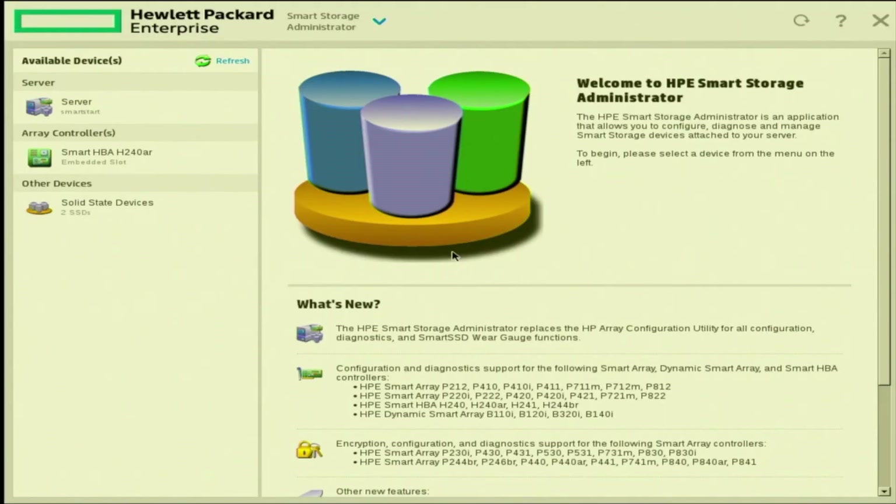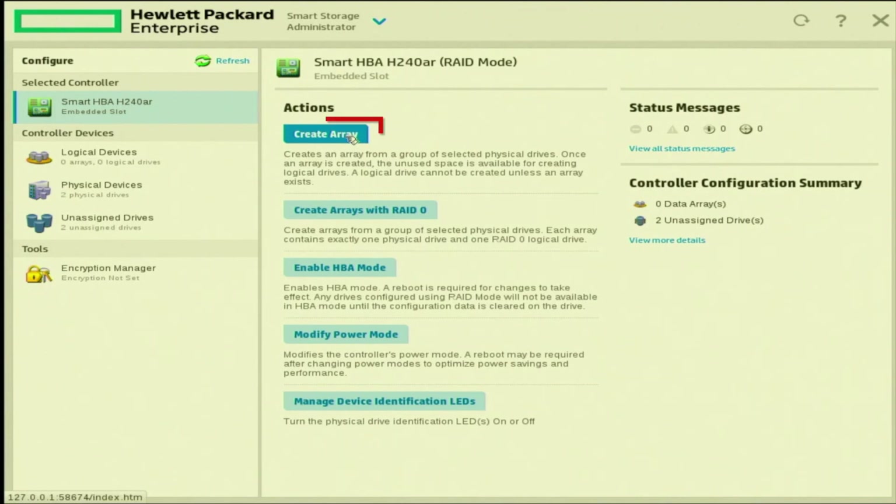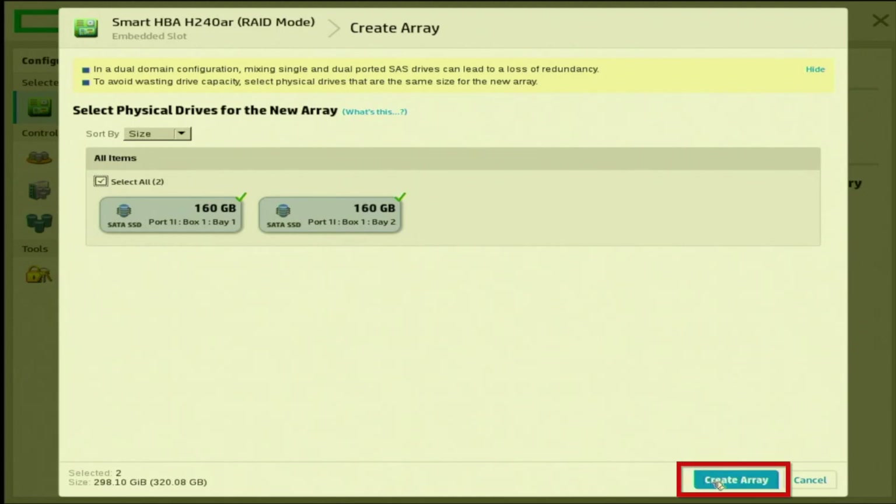Once the menu is loaded, if you look on the left-hand side of the screen, you can see where it says Array Controllers. We can see our Smart HBA H240 AR — this is the RAID controller we currently have installed. If you have another one installed, it will show a different name. Go ahead and click on the RAID controller that you want to use. A menu is going to pop up on the right-hand side — click on the Configure button. Afterwards, we'll have a few more options pop up. Click on the option at the very top that says Create Array. In here, you will see all the drives that we have installed on our server. We have two 160GB SATA SSDs. We want our RAID array to span across these two drives, so click the checkbox that says Select All. Then, once our drives are selected, go to the bottom right and click on Create Array.